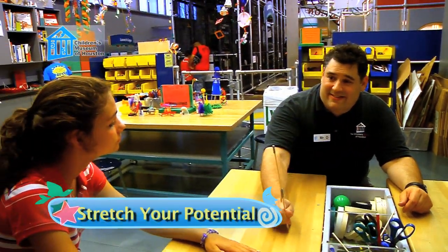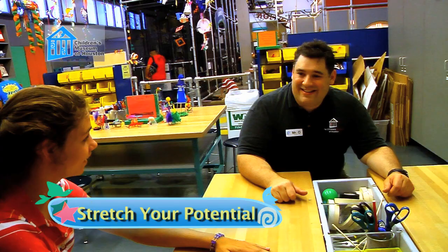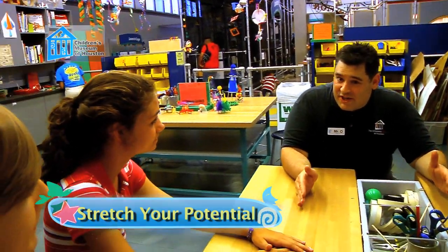Check this out. Whoa! How does that work? It's transformation of energy. Let me show you.